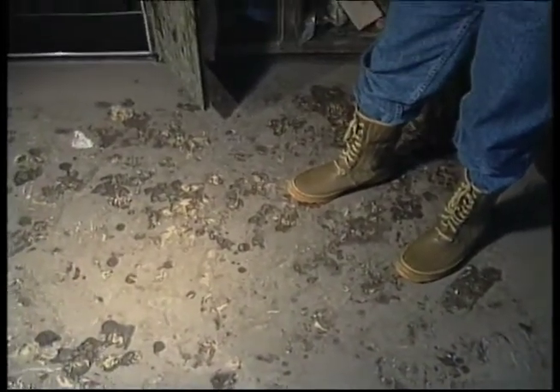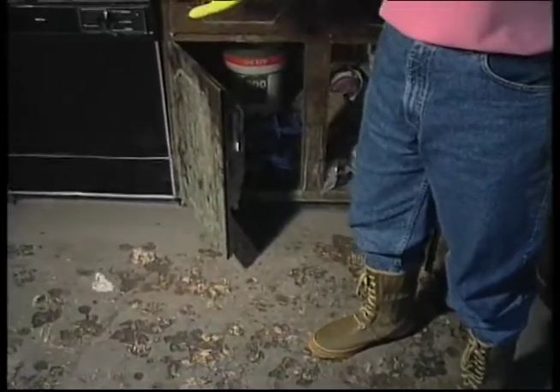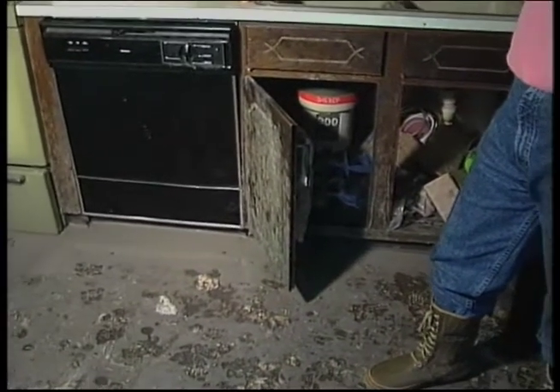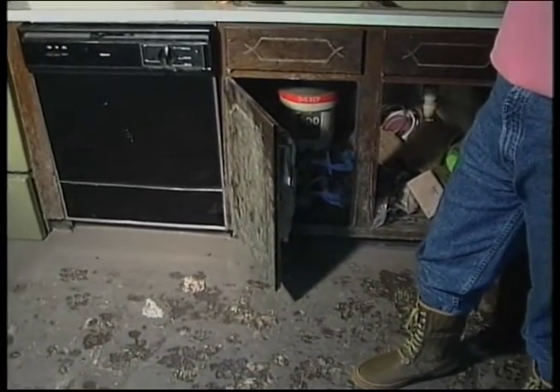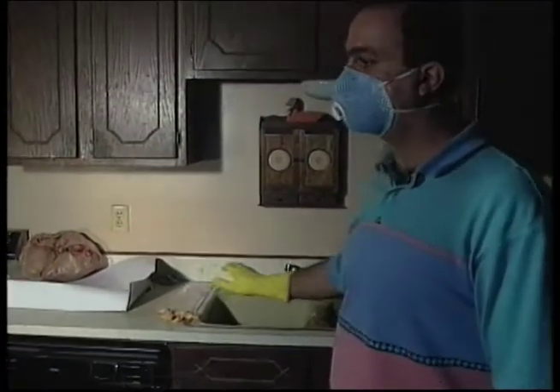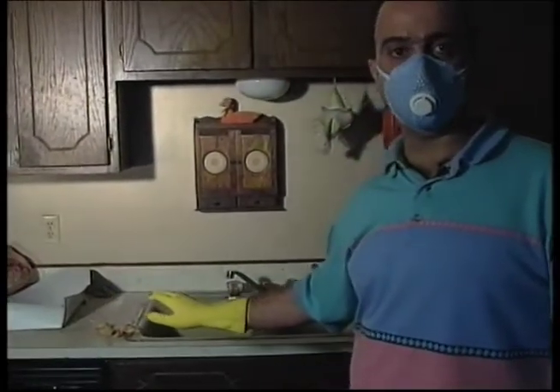If you take a look here, there's quite a bit of dirt on the floor, and you can tell that the floodwater has come up into some of the cabinets and even the dishwasher. So before you start doing any work with the food and the utensils, you really have to clean up quite a bit — any of the sinks, the food contact surface areas, and the floors.